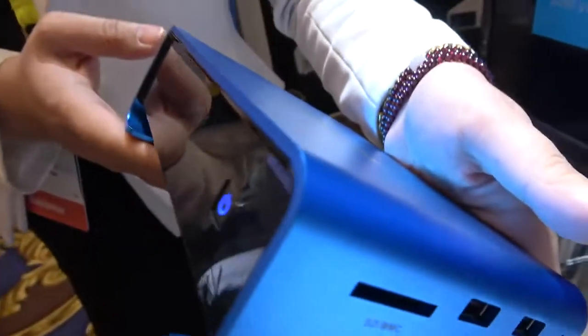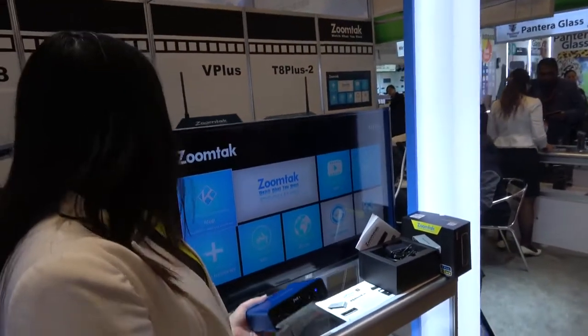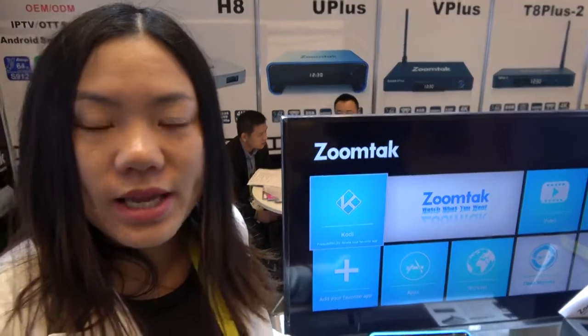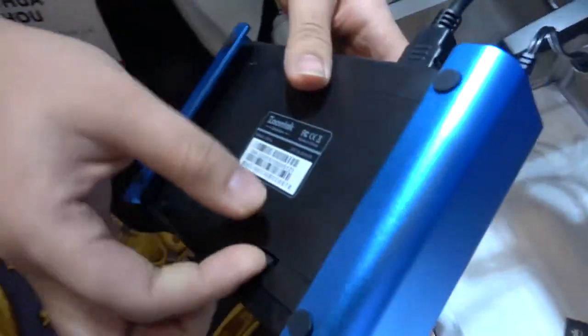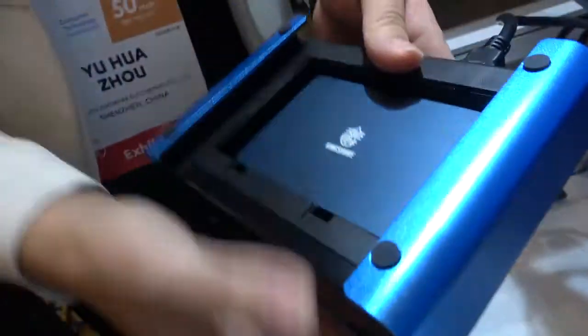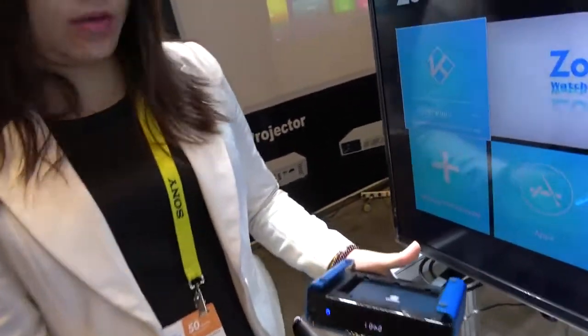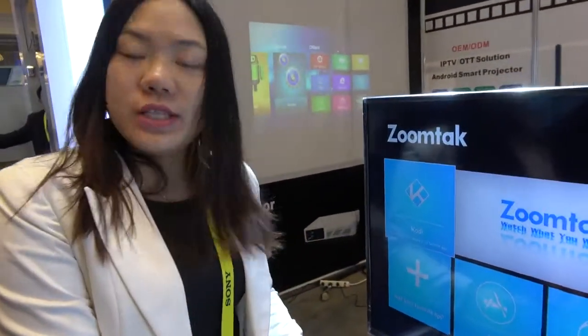This Uplus comes with a hard disk compartment. It supports up to three terabytes of HDD, so users can expand the storage very easily by hand. It is very easy to install and change. So except the internal 16 GB storage, users can change to one terabyte, two terabyte, or three terabyte storage.